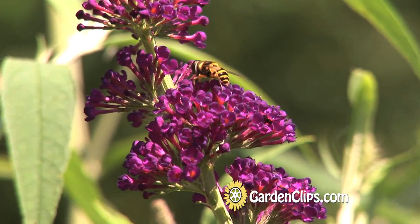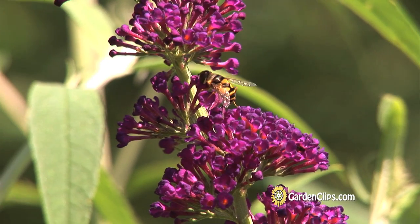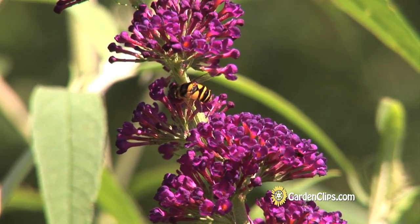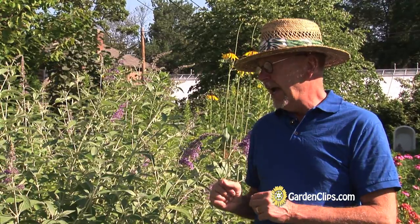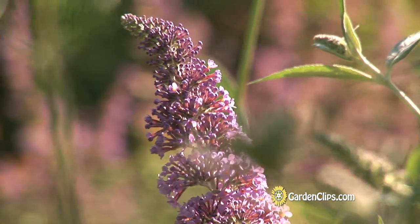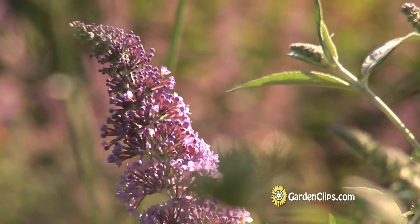Buddleia, as the common name would suggest, is very attractive to butterflies and all kinds of pollinators. It is again a low-maintenance shrub. There are not many diseases or pests that bother Buddleia — none that I've ever seen. And it has a lot of blooms on it, as you can see on this shrub. It makes a very good cut flower.